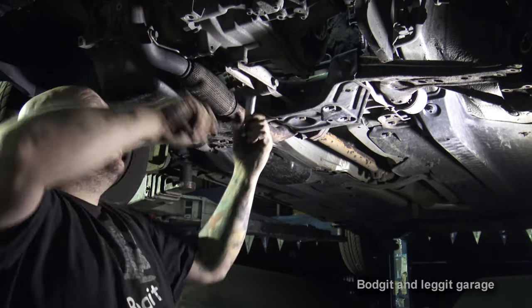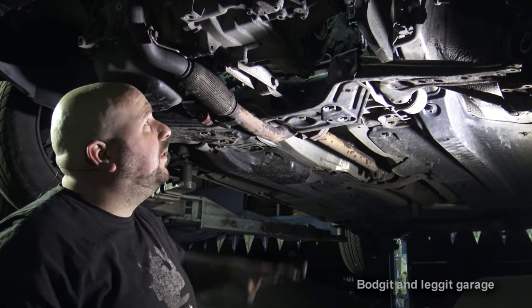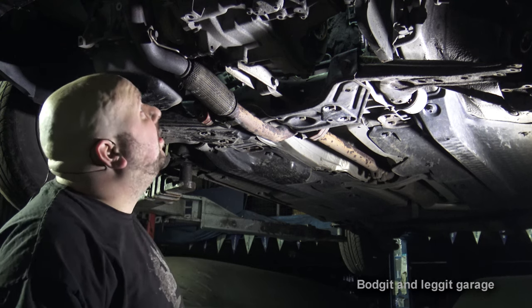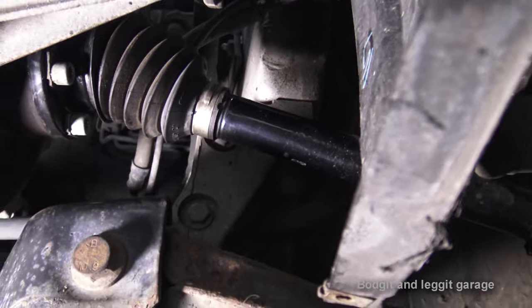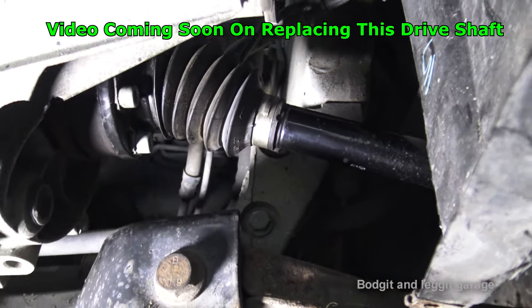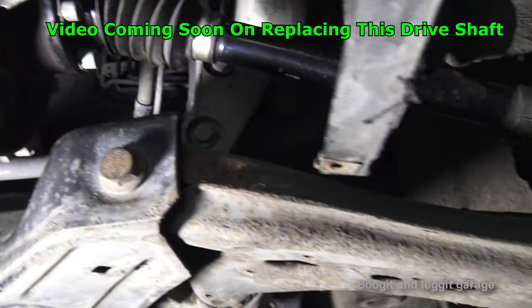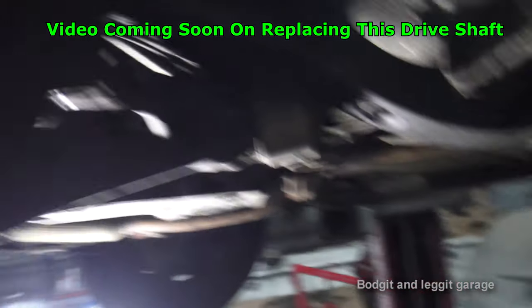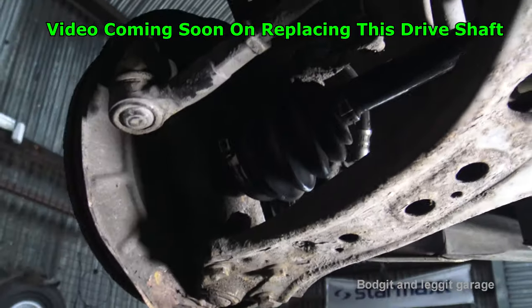Our engine is now secure so it doesn't rock. This is a good time to check everything — make sure all your little clips are in place, all the brackets are in place. All we really need to do now is put on a drive shaft, put on the battery box, and take it for a test drive. However, I finally got this drive shaft back in but it's completely seized — that's why I couldn't get it out. So I've put it all back together but it's seized, which is an absolute nightmare. I'll leave it in for now and strip it again to put another drive shaft on.